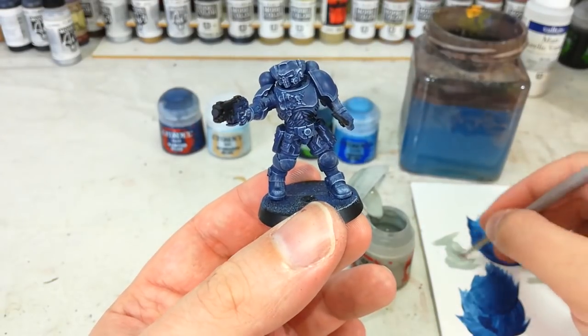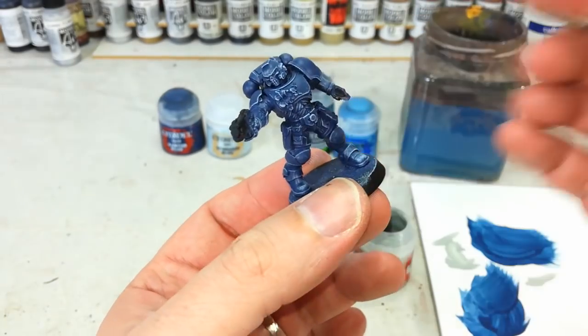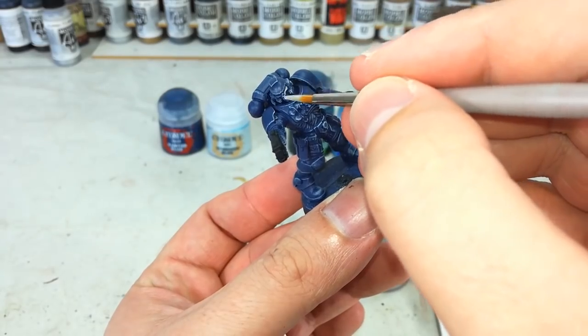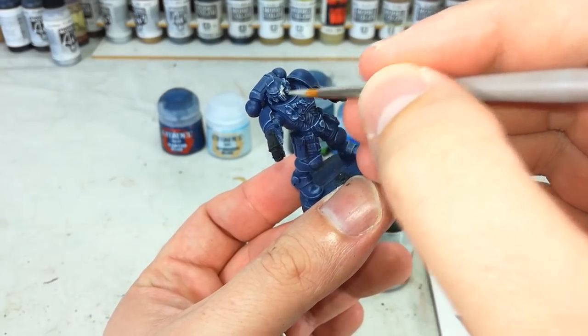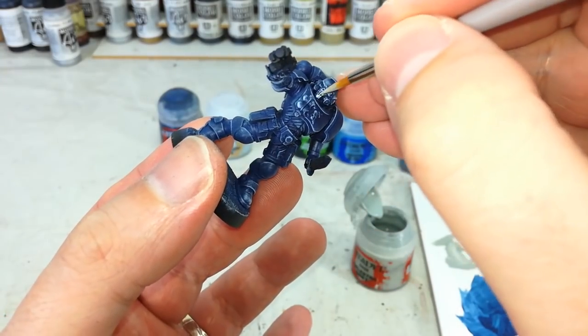Now if you happen to have a marine with one of these skull faces — say for example the Reavers — get a little bit of Celestra Grey and just paint in the whole face mask. You can get into the eyes here as well and we'll just do that little skull section to prepare it for being white.